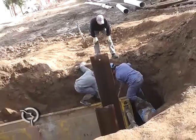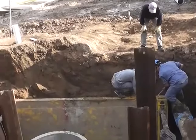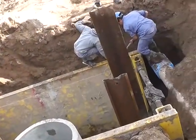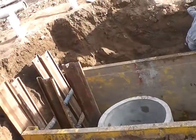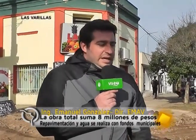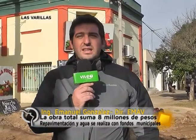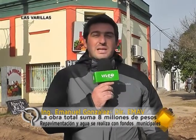Estamos en cercanías de lo que va a ser la estación de bombeo número 3 para la red colectora cloacal. Al estar en cercanías de la estación de bombeo, estamos ya a una profundidad bastante grande, alrededor de 4 metros, con lo cual ya se está trabajando por debajo del nivel freático en este sector. Esto hace un poco más complejas las tareas, pero se ha podido desarrollar con total normalidad la base hormigonada de la cámara como las paredes premoldeadas que se están colocando en este momento.